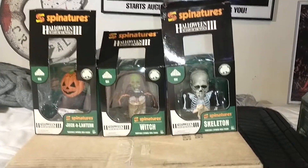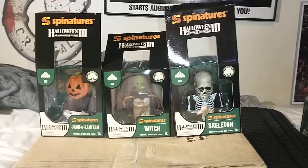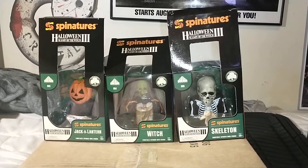Hey there, gamer guys and gals! Doing a little review on the Spinachers Halloween 3 line. I got the box open already because I'm trying to do this with one hand.